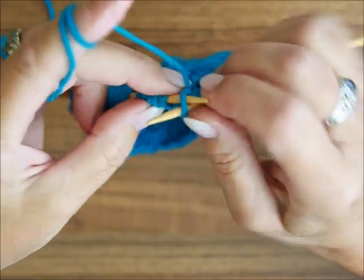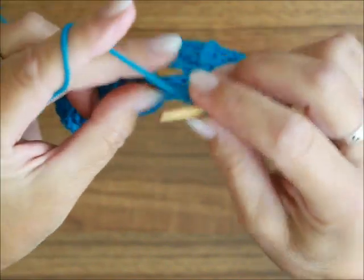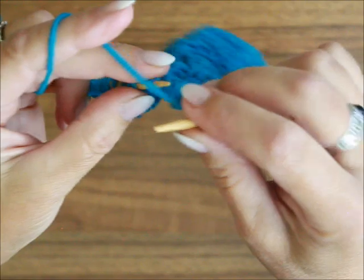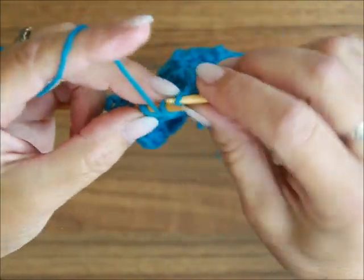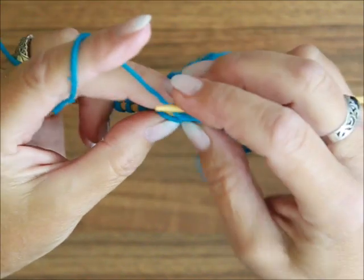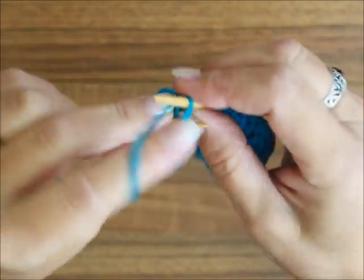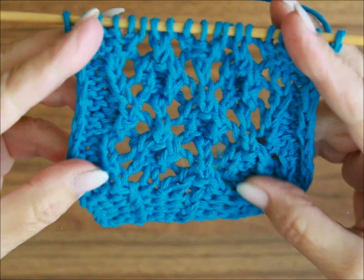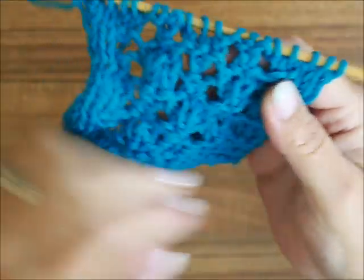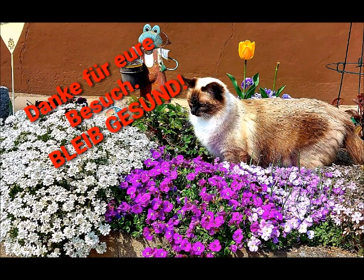Dann wendest du die Arbeit und strickst die achte oder letzte Runde. Wenn du die zu Ende gestrickt hast, dann fängst du wieder an ab der ersten Reihe. Ich hoffe, ich habe euch nicht zu viel versprochen. Das ist wirklich ein sehr einfaches Muster. Die Skizze kannst du dir am Anfang von diesem Video abschreiben und ich hoffe, du kommst wieder und guckst weitere Videos. Ich wünsche euch einen schönen, sonnigen Tag. Bleibt bitte gesund. Tschüss, eure Mira. Bis zum nächsten Mal.